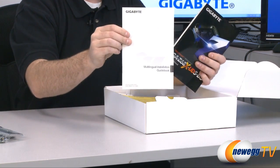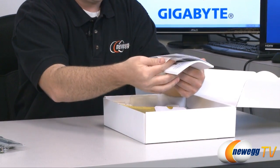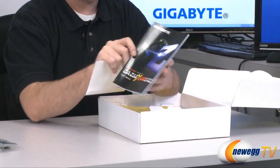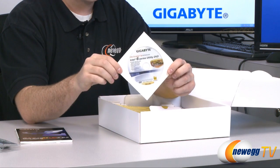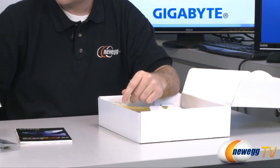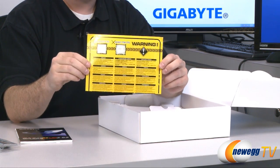We have included documentation: a black-and-white multilingual quick manual, and the full manual which you should always keep on hand while building so you know things like which DIMM slots to use and where to plug in your front panel connectors. There's also a driver and software CD — it's generally best to download the latest versions from the Gigabyte website, but this is handy if you don't have an internet connection or need to load NIC drivers.